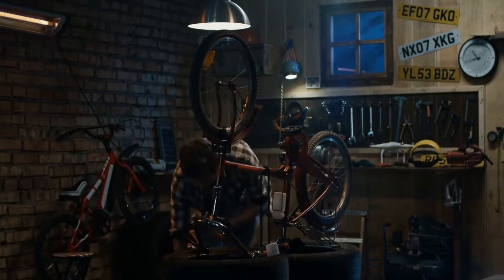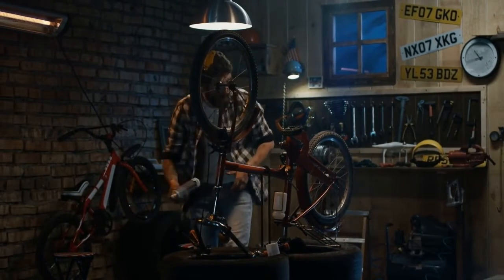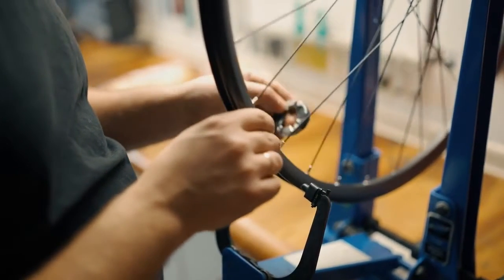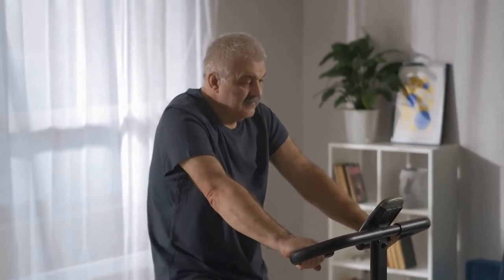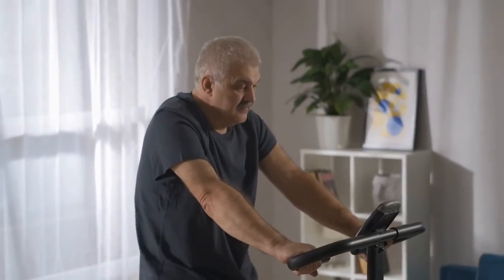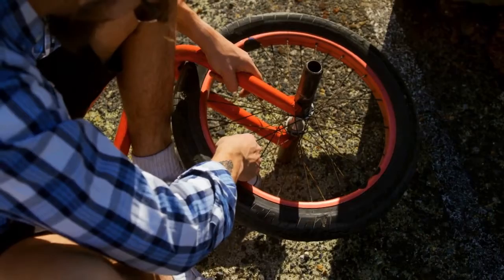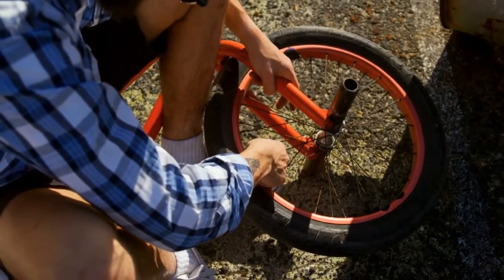What would happen if you were to break a spoke on your bicycle but didn't have any spare spokes? It turns out that it is possible to ride with one spoke missing. However, this may not be the safest option for long distances or rough terrain. This video will explore what happens when you lose one of your main wheel spokes and how you can still keep riding safely.